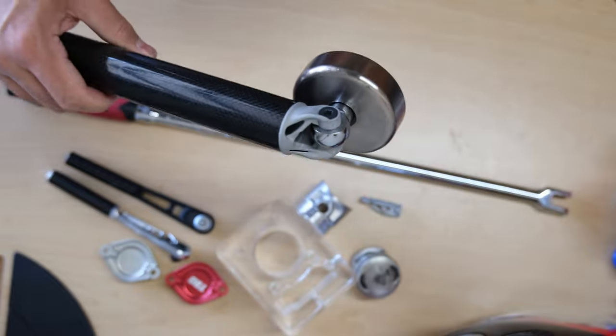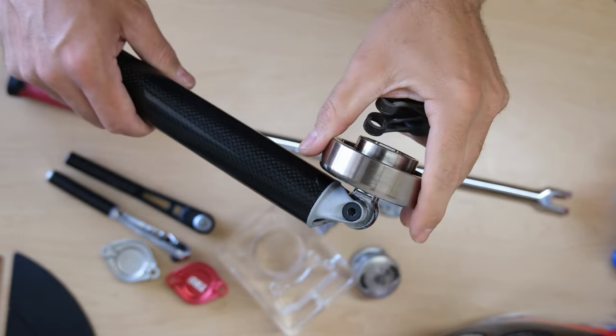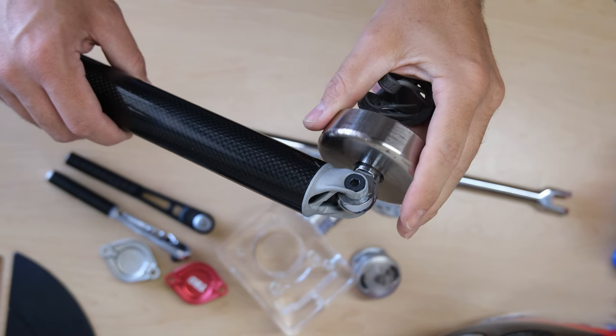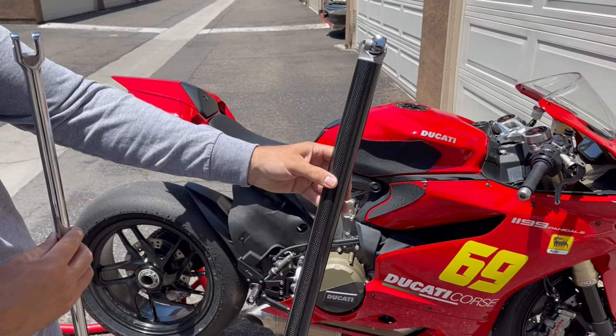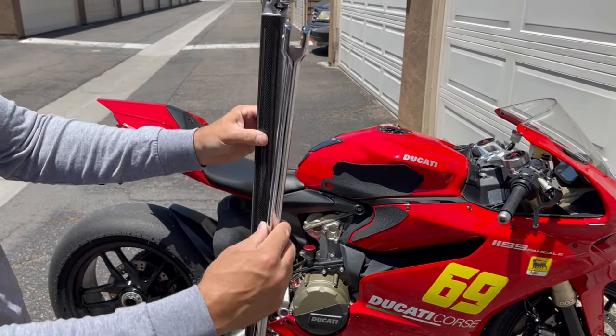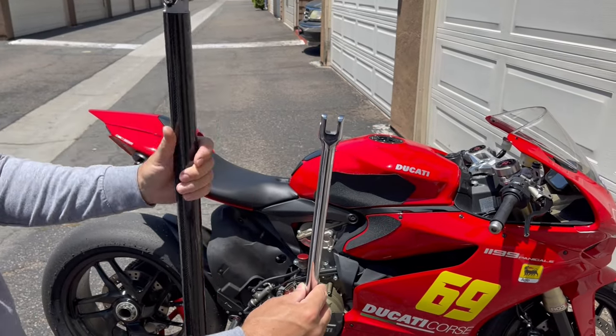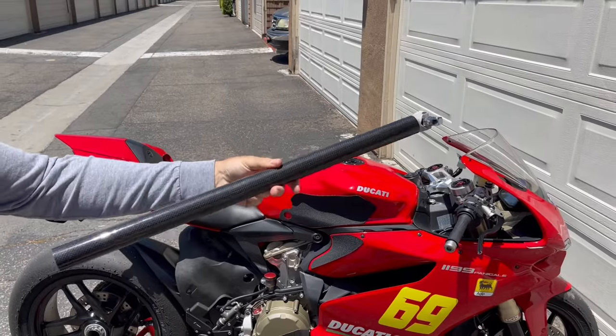These 3D printed parts made the lightest breaker bar that exists and today we're going to see if this breaker breaks or if it can bust off a huge nut. Here's a standard breaker bar, and here's a carbon and 3D printed aluminum breaker bar. The weight difference is huge — you would not believe it, this weighs like nothing.